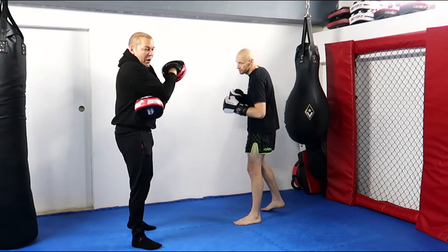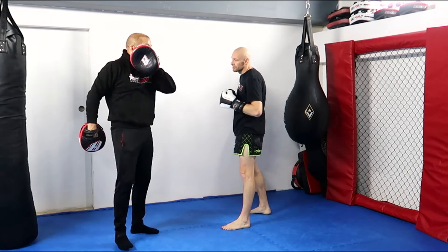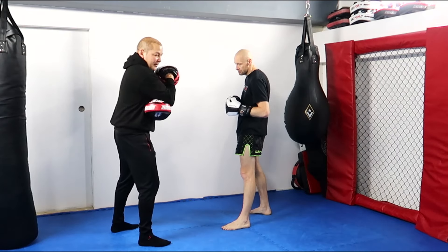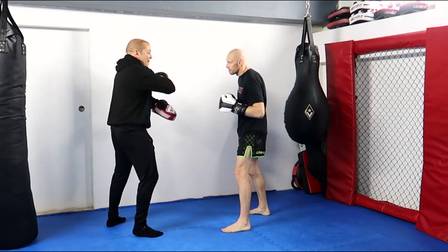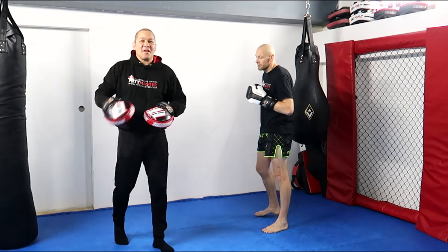I put the other elbow behind it so it's reinforced — because otherwise if he really rips it, this pad will hit me in the head. So the liver shot goes here and then elbow on top, pressing down. Now he can rip that. Harder. It's comfortable because I've got it braced.